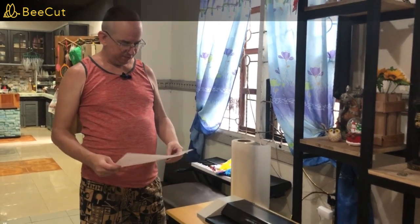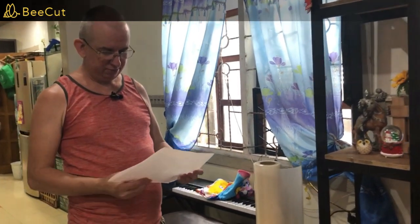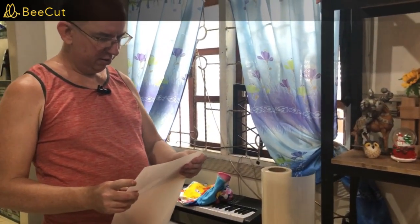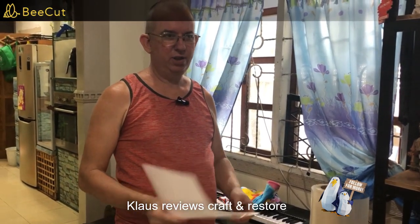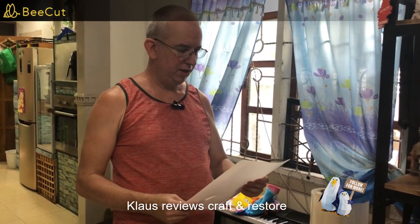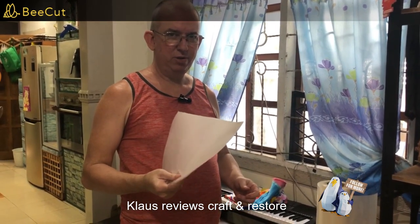I've had a pane of window glass break out, so I'm gonna show you a fast, easy temporary fix — but it works good until you can get a piece of glass put back in. That way you won't have bugs coming in your window or have an open spot for your air conditioner to get out. If you've got an air conditioner, you don't want it going out the broken window pane.